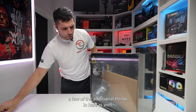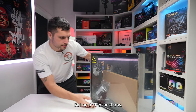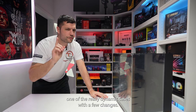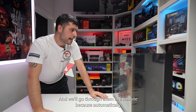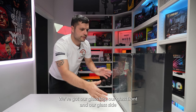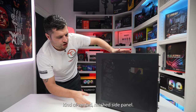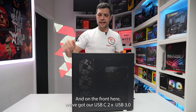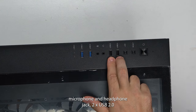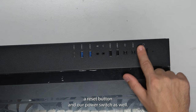Looks like we've been given a few additional things in here as well. On first inspections, it does look like one of the Lian Li Dynamic cases with a few changes, and it's more like a fish tank. We've got our glass top, glass front, and glass side. On the other side, a full vented meshed side panel. On the front we've got USB-C, two USB 3s, microphone and headphone jack, two USB 2s, a dedicated LED button for RGB, a reset button, and our power switch.